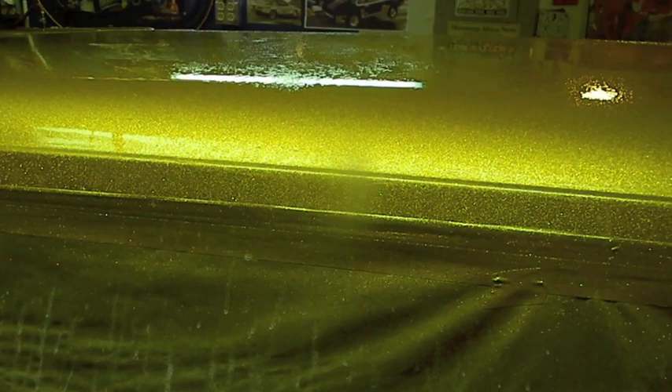I did a lot of research on the clear. If you guys remember, that was the last thing I had to buy. I haven't painted in a long time, so I consider myself a hobbyist, not a professional. Things have definitely changed. I narrowed it down to three different clears: the PPG Deltron, the SPI, and the Wet Wet - not necessarily in that order.